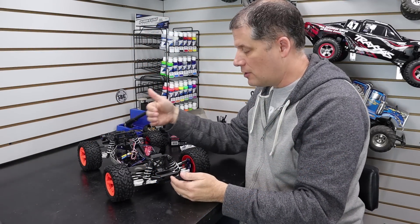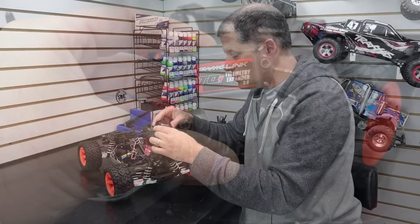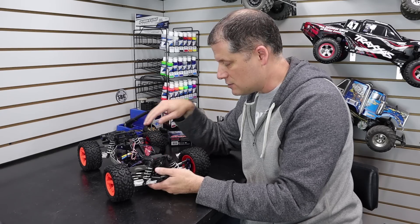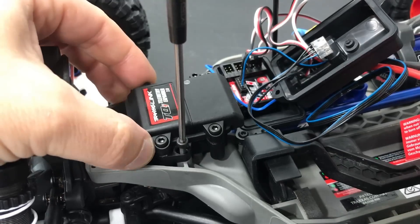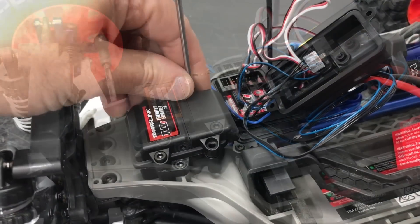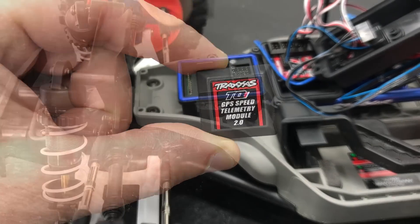I've run the communication wire through the top of the box and plugged it into the receiver — it only goes in one way; there are pins on one side and a blank pin area on the other so you know the correct orientation. Now we install the module — I'm going to face it towards the back so the wires come out nice and short. They give you a zip tie to bundle the wires and two screws to secure the module down to the chassis. After bolting it down, I pulled off the covers to install the GPS module, which simply pops into the pins on top of the module.